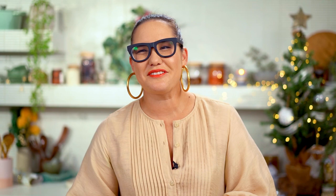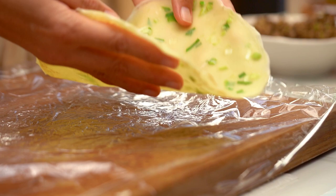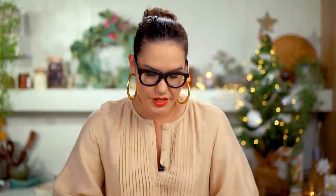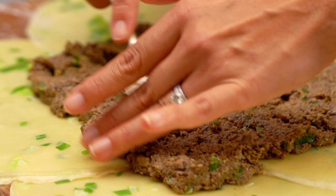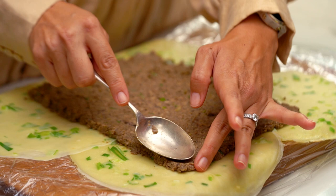Now we're at the construction phase. You could do all of this the day before and get it into the oven the next day. Lay four crepes down and keep one as a backup in case you get a tear. Spread the mushroom mixture out into a really neat rectangle — be pedantically neat here so you get really even layers when you cut into your Wellington. Nice clean edges, then beef goes on top.